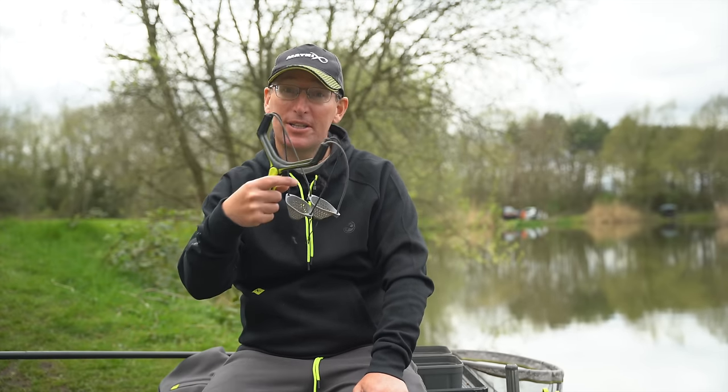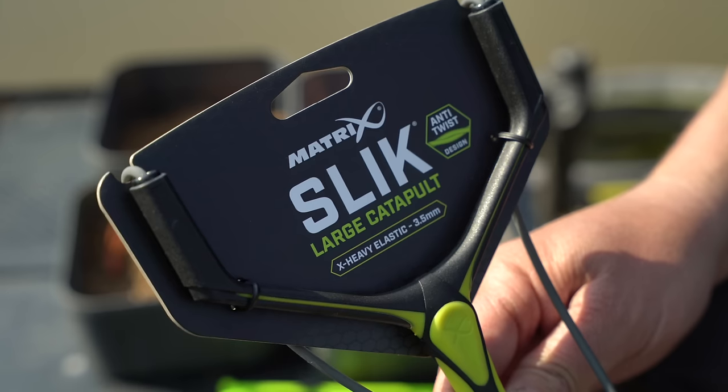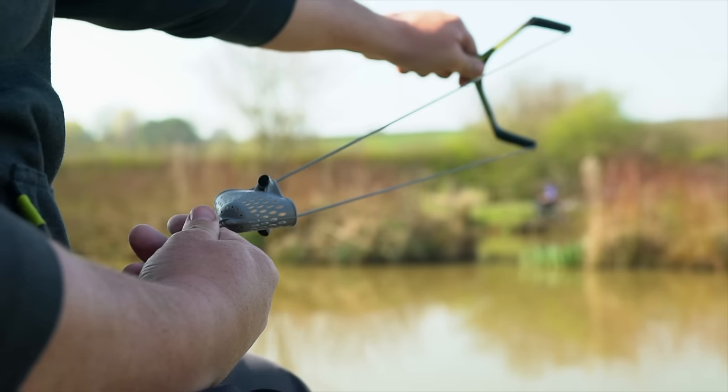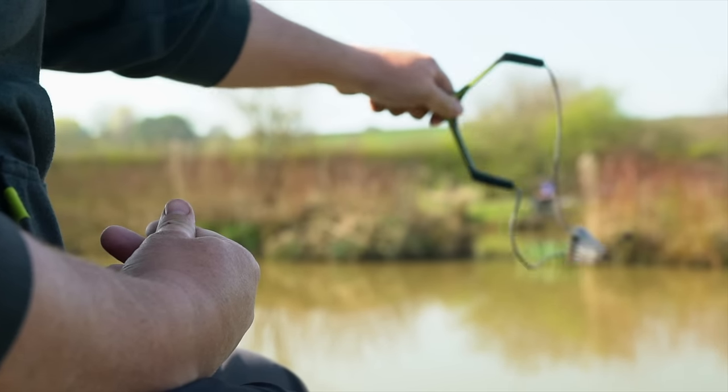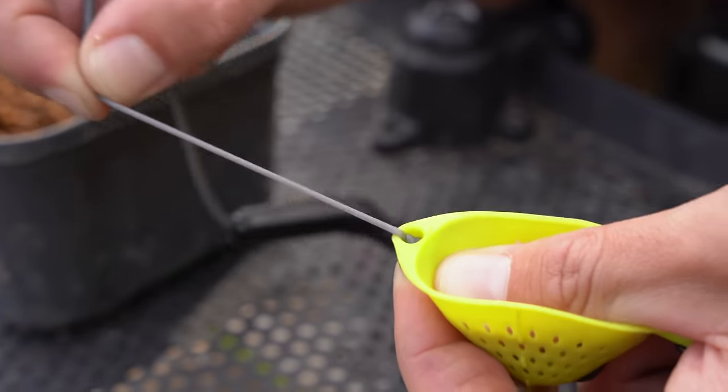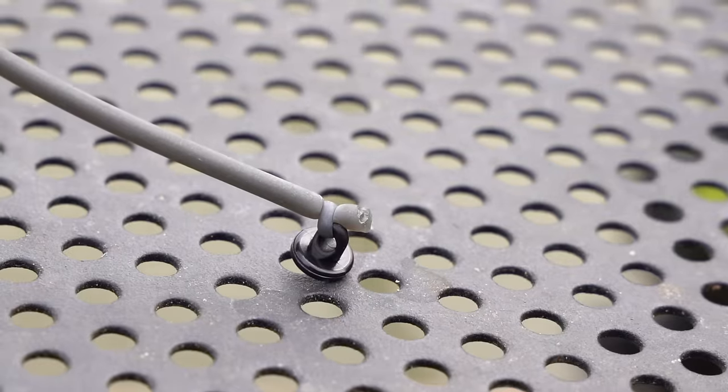Welcome to the Matrix spring product launch. We've got some fantastic products to show you, including something very special which I'm going to start with — the new Slick Catapults. We all know that Slick Elastic changed the way people fish the pole. Well, we're about to change the way you feed. By incorporating a solid Slick Elastic into our newly designed catapults, we've created something very special.